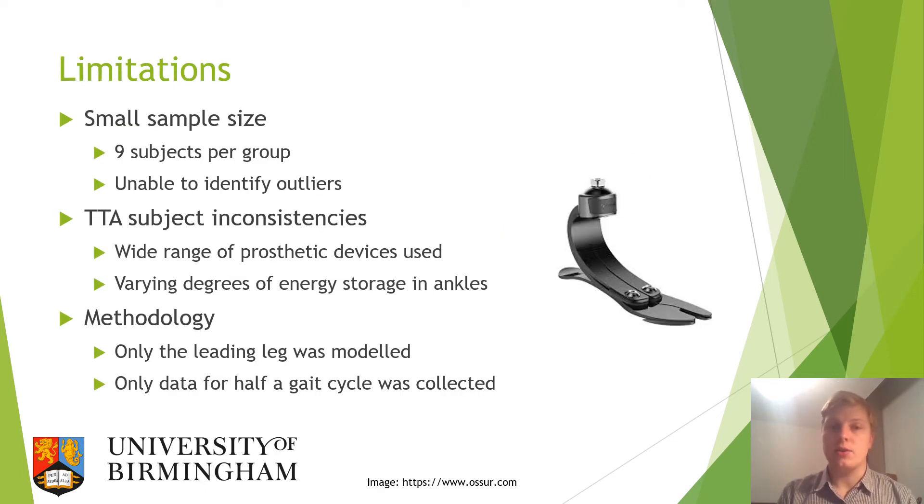Throughout the study several limitations were identified. Regarding sample size, with only nine subjects per group it is difficult to identify and remove outliers from the data. Furthermore, with all transtibial amputees coming from a military background and being male, the results may not be representative of the broader patient demographic using these devices. Additionally, across the transtibial group there was inconsistency with a wide range of prosthetic devices used and varying degrees of energy storage in the ankles.